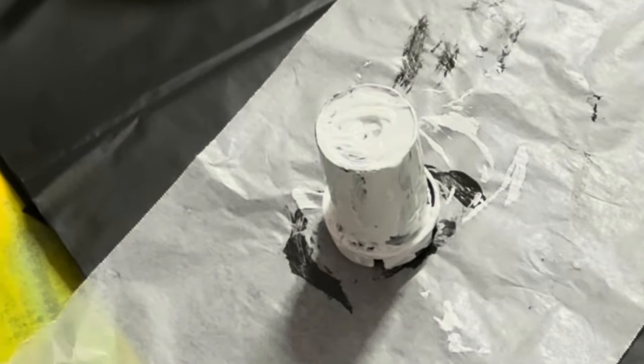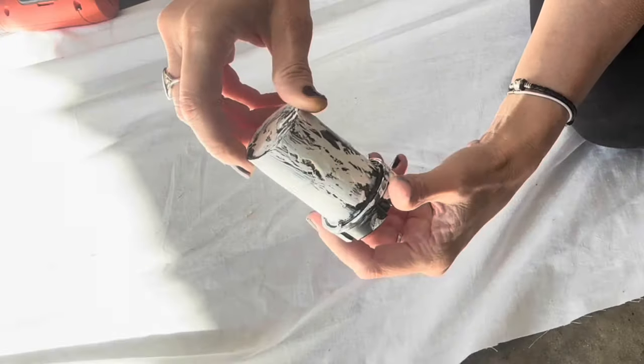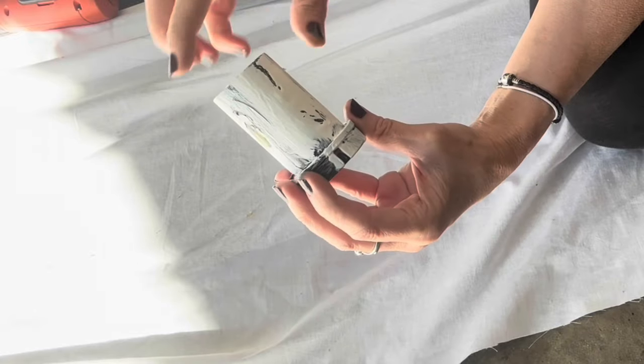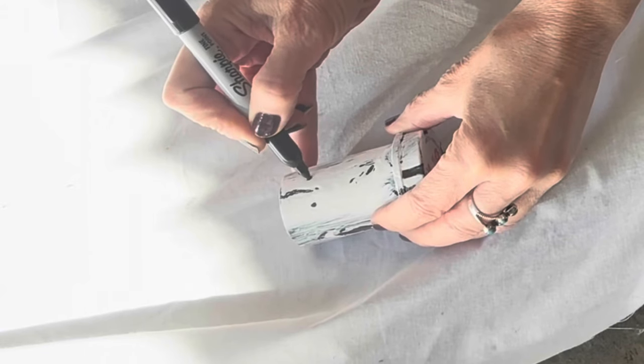All painted — now we just wait and let it dry. The paint has dried and we have the crackle paint finish on our ghost! Next, I'm going to take my Sharpie and make some dots for the eyes and the mouth.